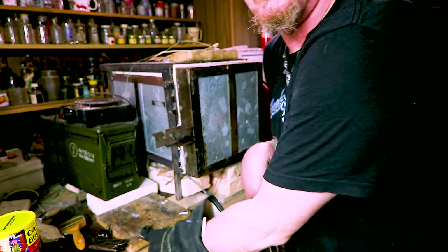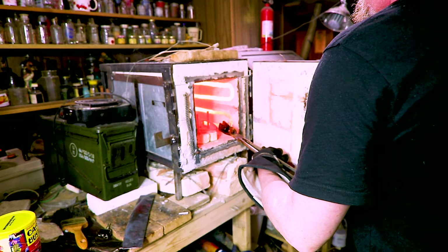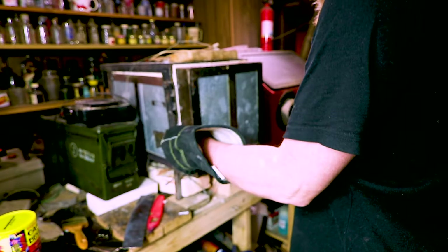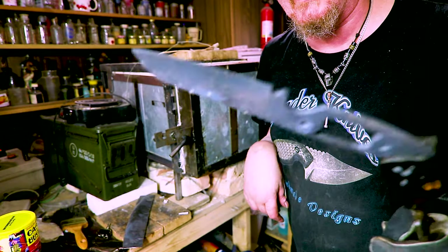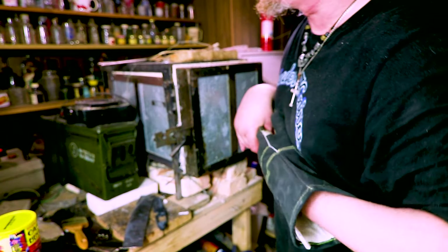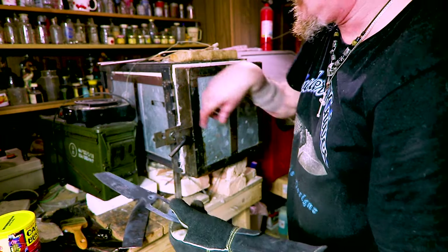Here we go, I'm just going to leave them right here. You can see the different colors — look how black and look at all the oxides already on that, and that's just the first cycle. We're already down to 1350, so I'll give that a few more minutes and throw it back in. Back in at 1300.